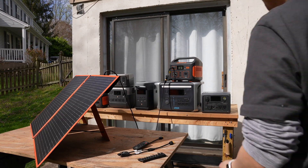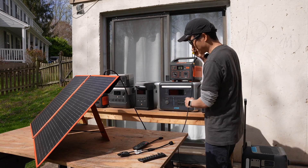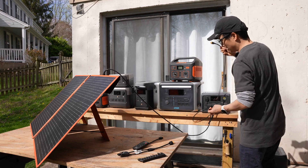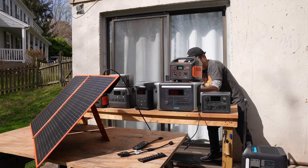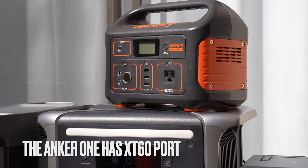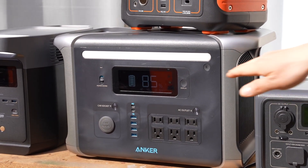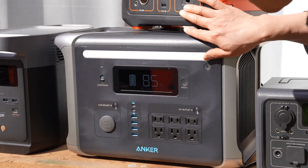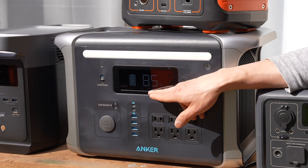The solar output slightly increased to 32 watts, depending on sun intensity. At this point I'm not getting a lot of sunlight. Let me try the Anker 757. The Anker 757 can take in a bit more solar input than the Jackery under the same conditions — I'm getting 47 watts right now.